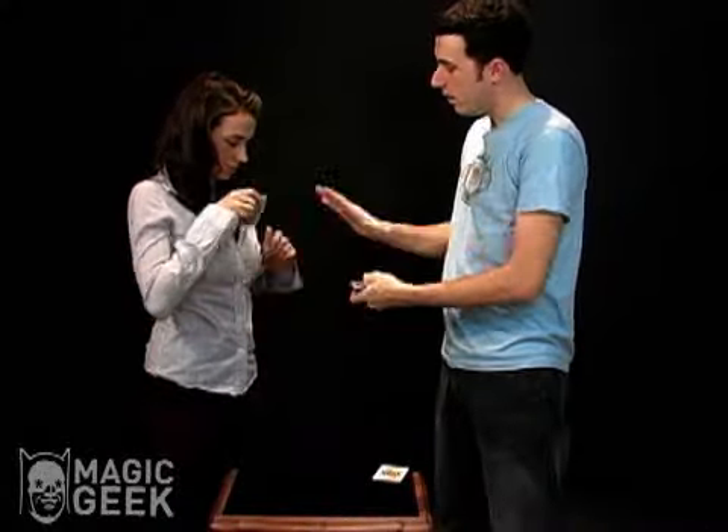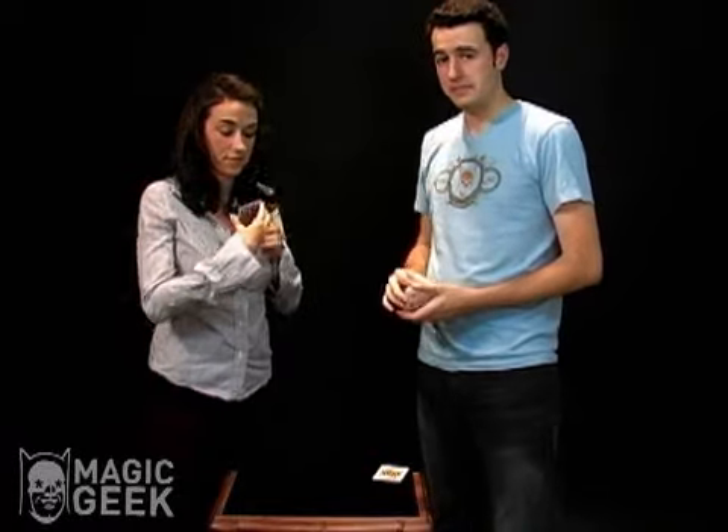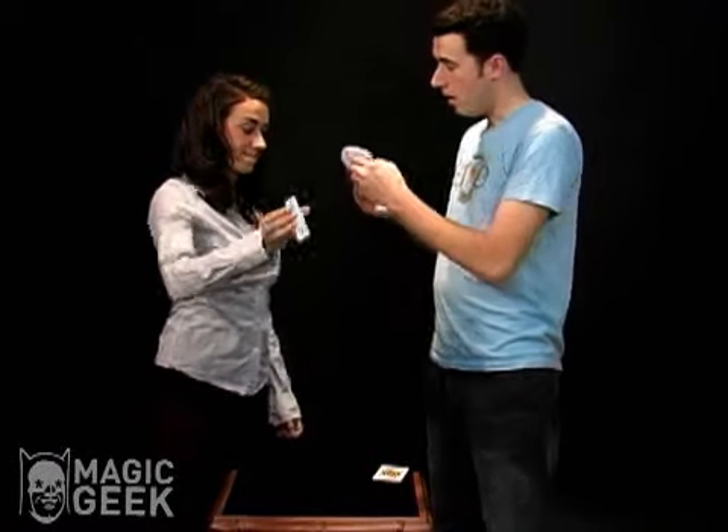Take a card, any one you want — doesn't matter. Look at it, memorize it, and show it to the camera. All the cards are different in here.